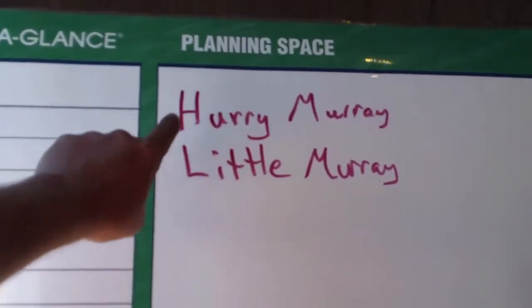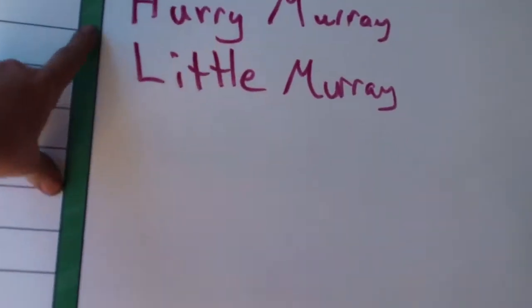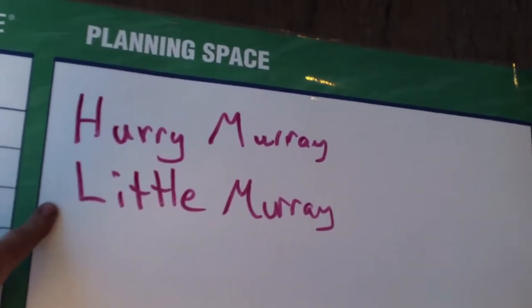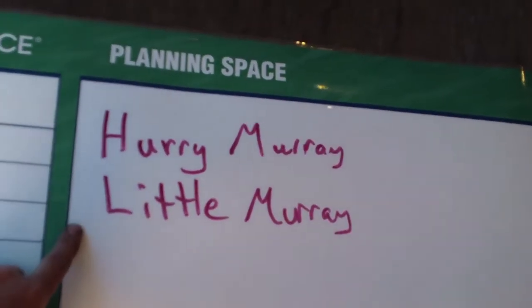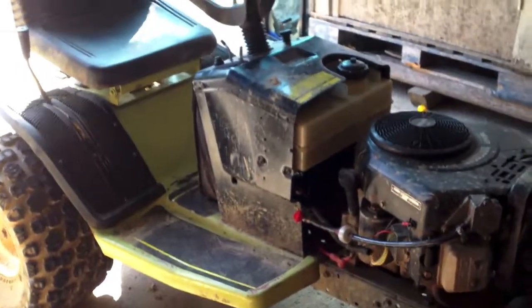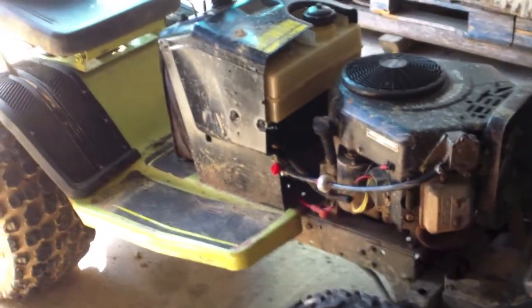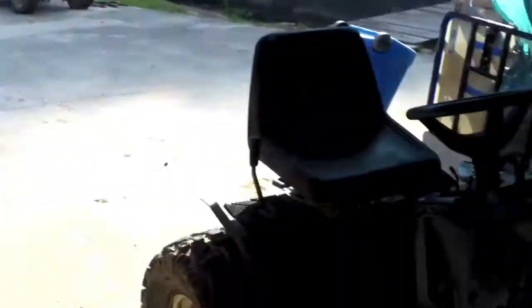Some people might say they can't believe I'm doing that — well, yeah. Kudzu is actually a combination of several builds I've done over the past 600 videos: a combination of the Hurry Murray and the Little Murray. I'd learn something, wear out one frame, put it all on another one, and go to the next. So this is actually three, probably four builds, because I didn't name a couple of them — that was when nobody was watching my videos. But I've done about all I can with this frame.